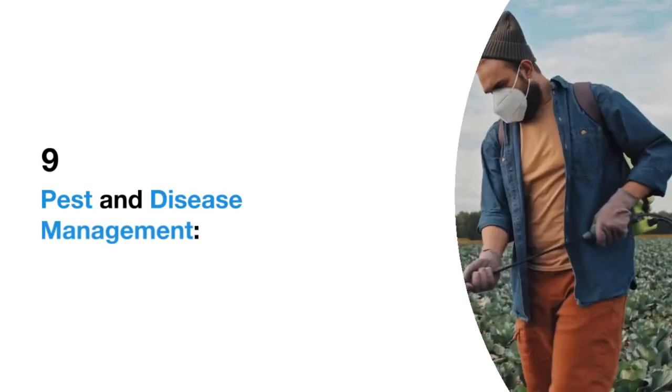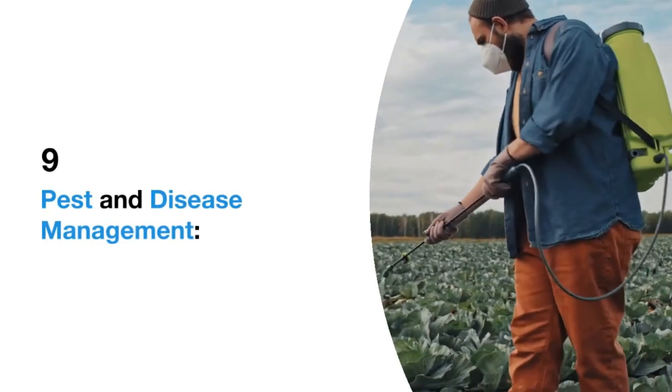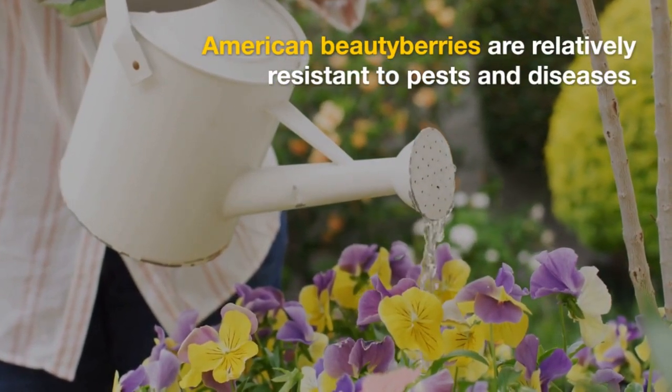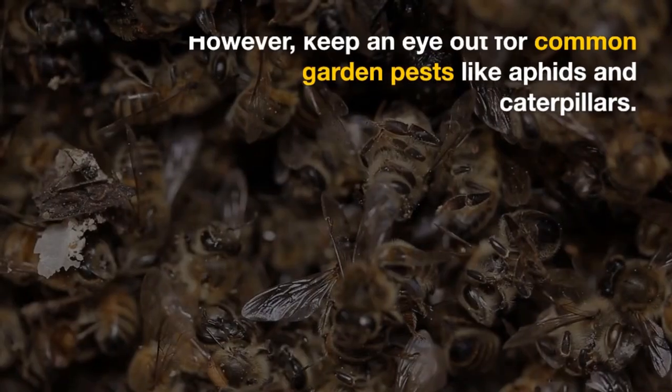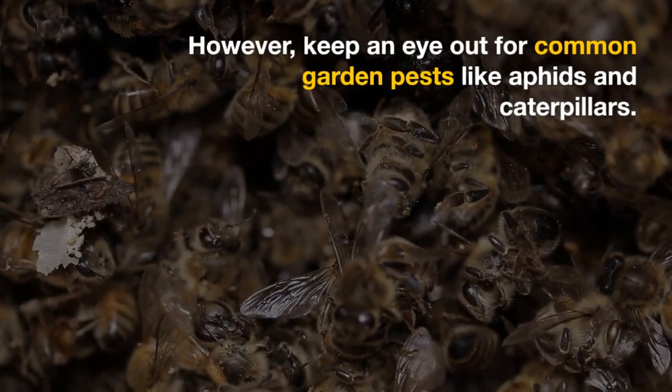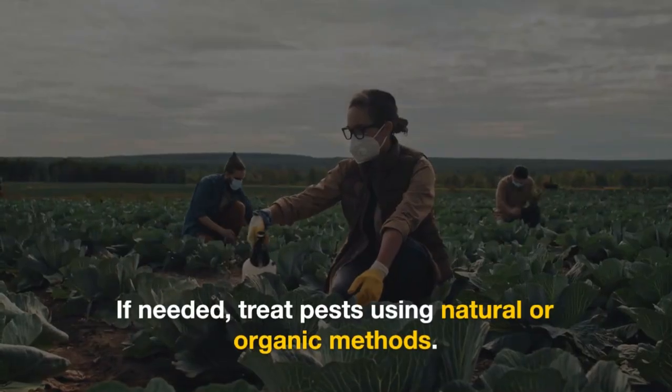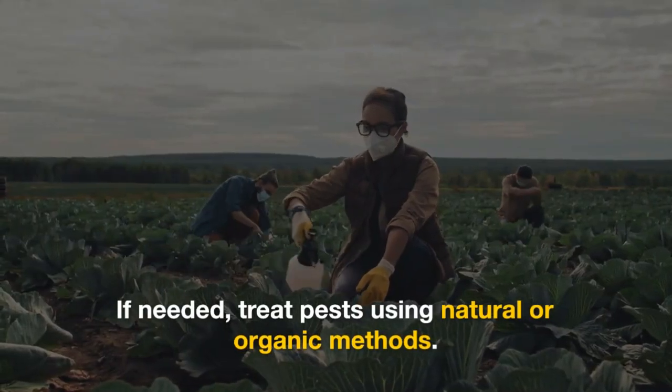9. Pest and disease management. American Beautyberries are relatively resistant to pests and diseases. However, keep an eye out for common garden pests like aphids and caterpillars. If needed, treat pests using natural or organic methods.